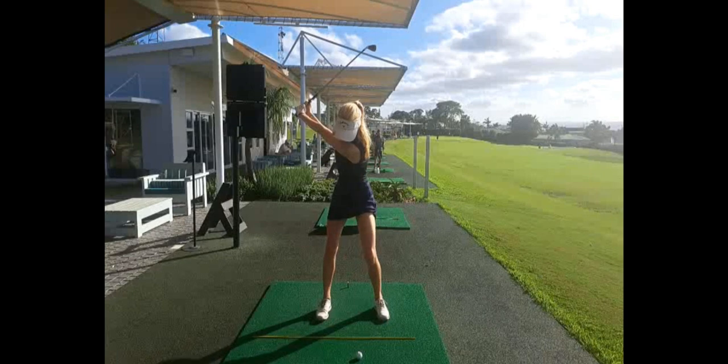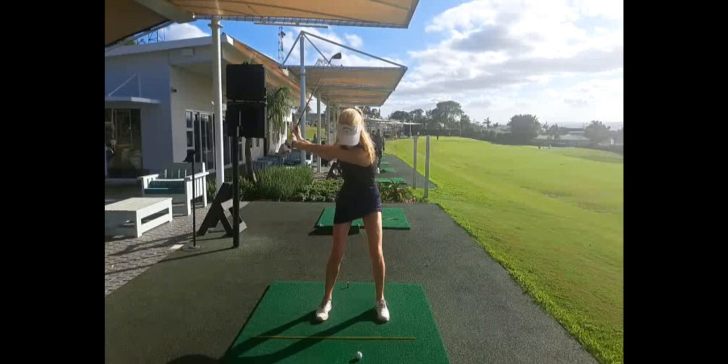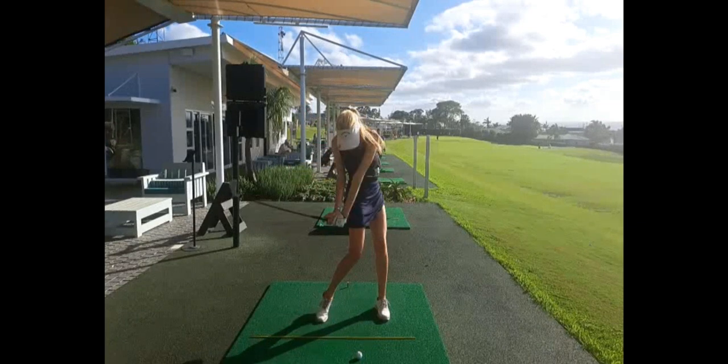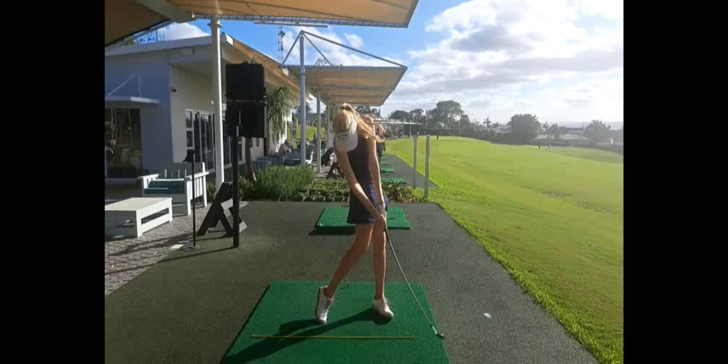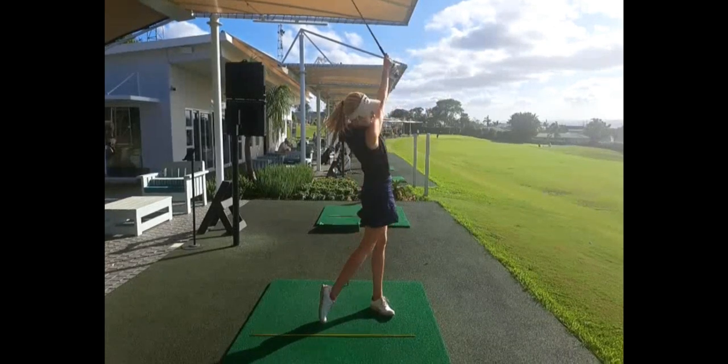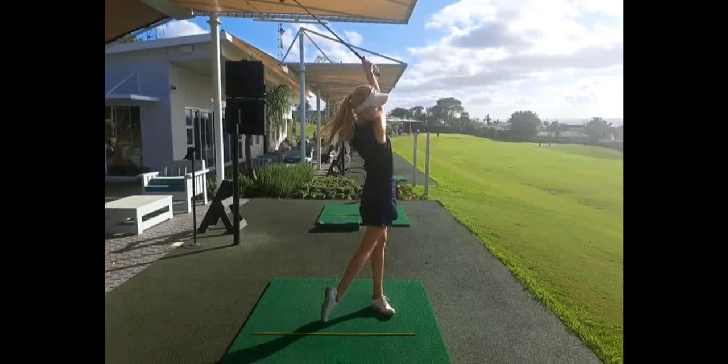As she transitions down you can see how much drive there is from her lower body. She really gets into the back of the ball with that full rotation of her hips. The clubface is still square to her body, and then there's a lovely extension and release to a nice balanced finish.